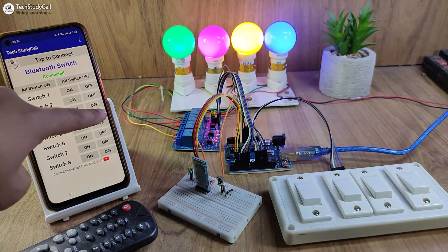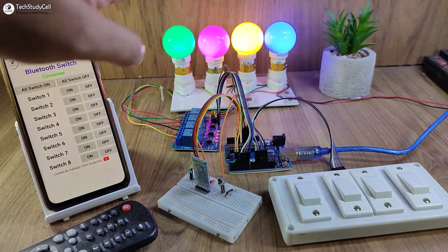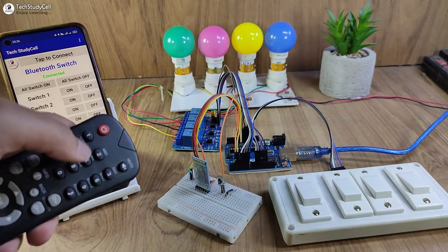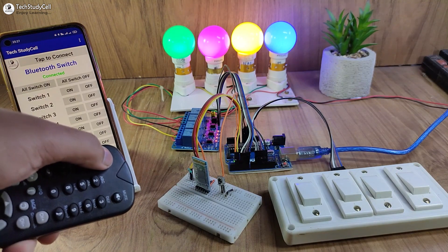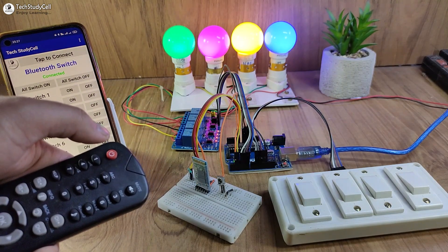You can download this app from the video description. In the app, I can use this button to turn on all the lamps, and this button to turn off all the lamps. Now let me use this IR remote to control the appliances. You can use any IR remote. I can use this button to turn off all the lamps, and this button to turn on all the lamps.